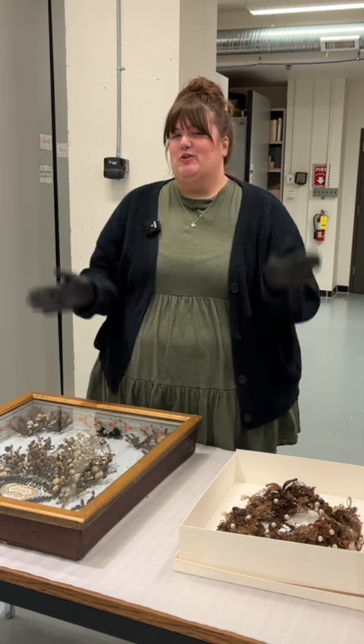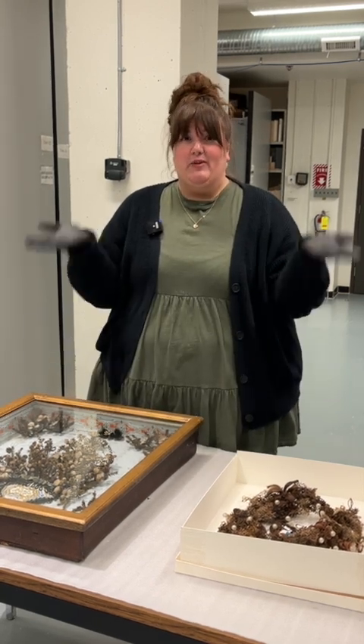These hair wreaths are in our storage room here at the Manitoba Museum. We have plenty more to show you — what else do you want to see?